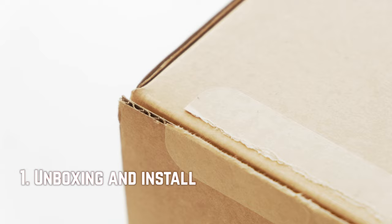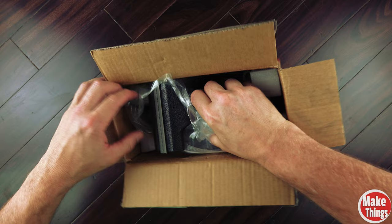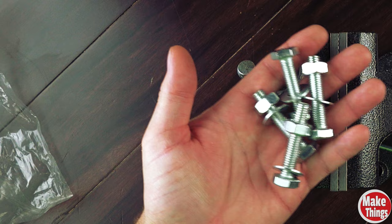There's not really a lot that comes in the box, and that's okay — we're not building model airplanes here. There are four bolts, four washers with nuts that are included.